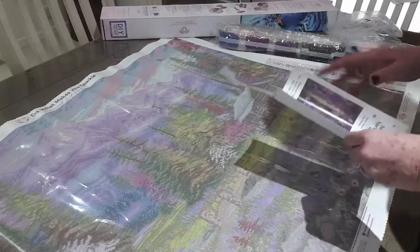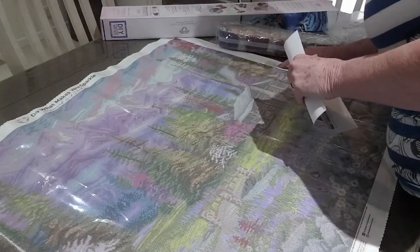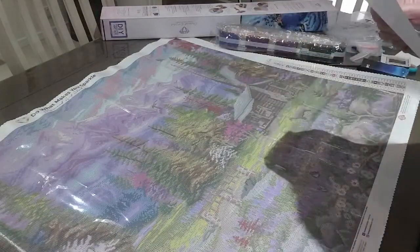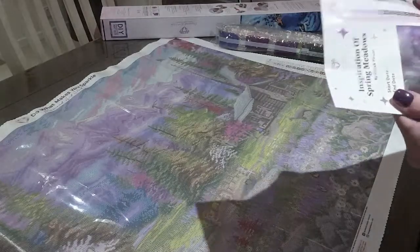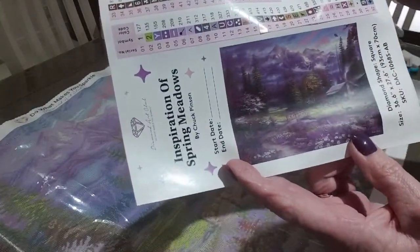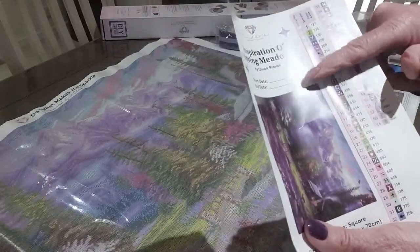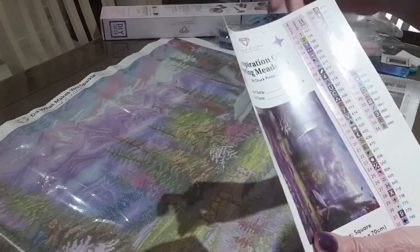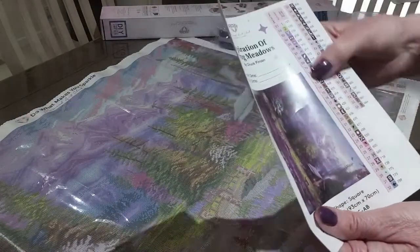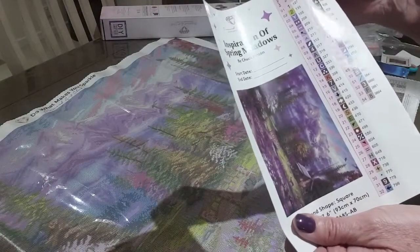So there are 54 colors in this, and — get this right — there are two ABs: number one and number two. So this is the larger picture. You can put your start and end date on this one. It is a Chuck Pinson, and of course your stickers that will peel off — it's one of the new boxes of diamond paintings.